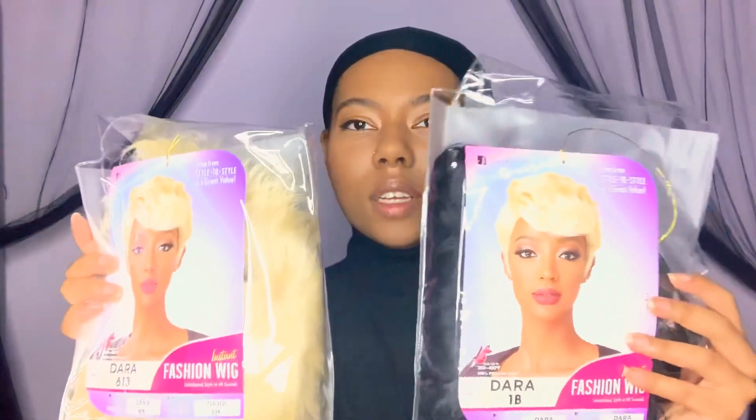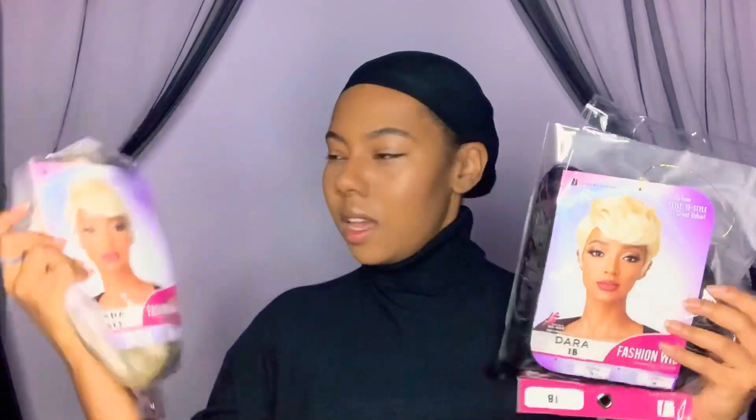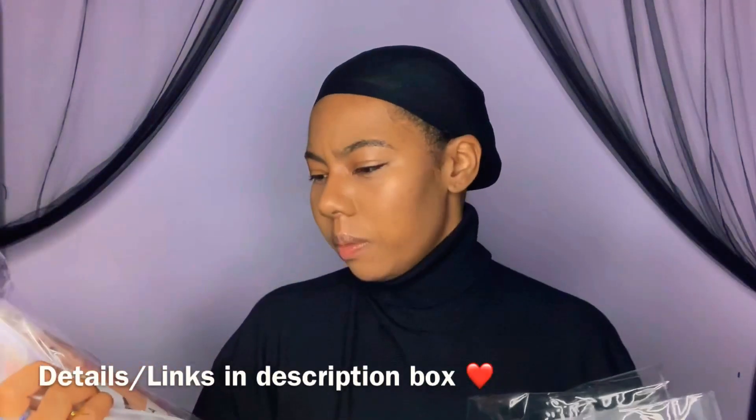So I'm actually excited today to be reviewing this wig. I've been wanting it for a really long time and I'm so happy I had a purpose for it. It's the Dara Fashion Wig — Instant Fashion Wig. It says Sensational Style in 60 Seconds. I got it in 1B and 613, and you're supposed to be able to heat it up 350 to 450 degrees. That muffin-cookie-making heat, so that's pretty good.